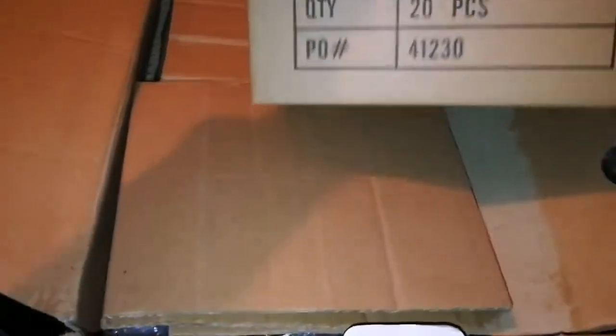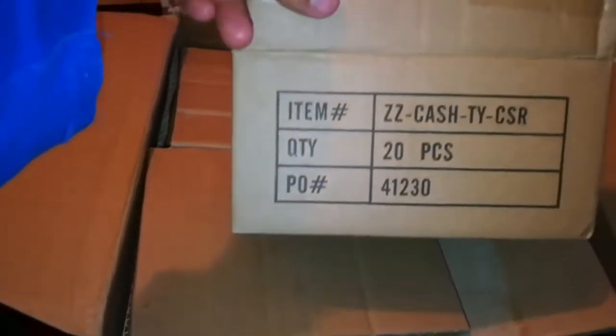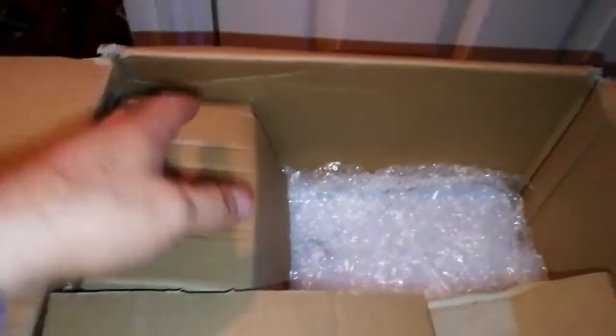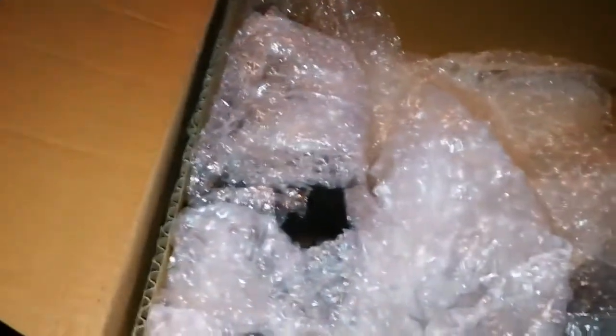Let's see what is inside. Well packed, so far so good. Another layer of protection — it gives the package extra padding. Nicely packed.